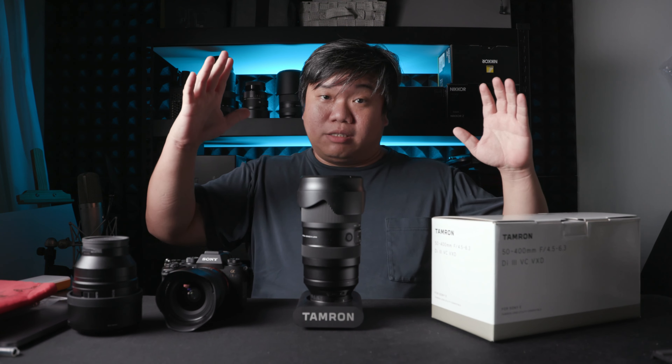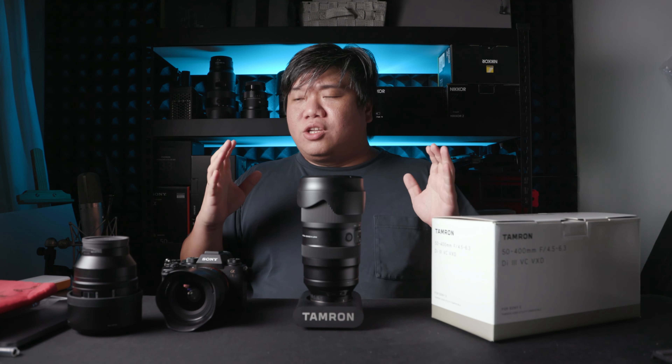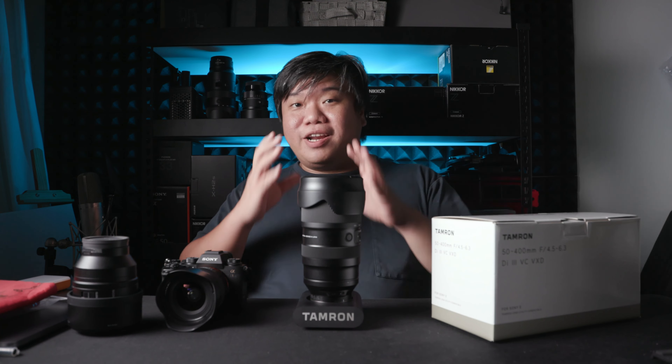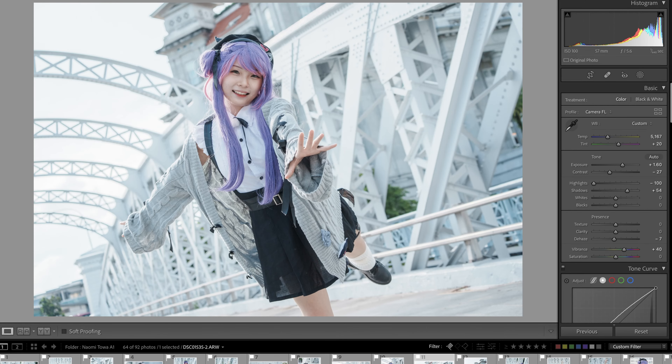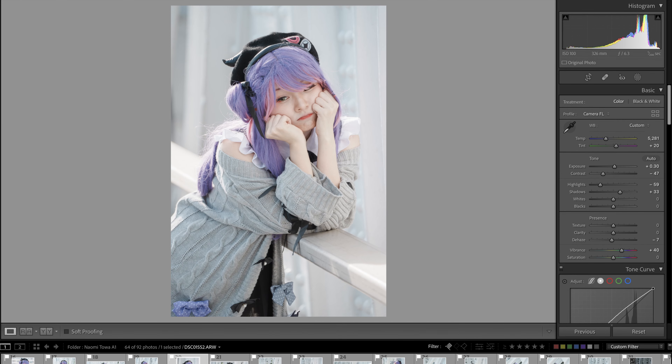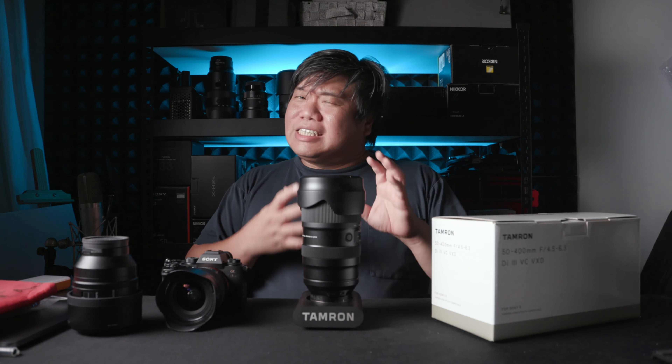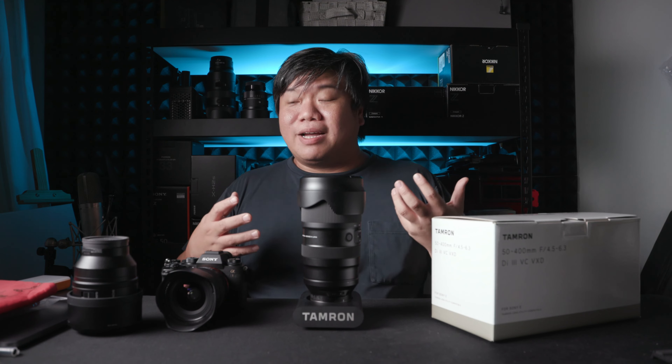Let me put it side by side to show you a shot at less than 100mm on this lens compared to the Sony GM. You can see it yourself — it's sharp, really well and usable. And it is sharp throughout the entire range, even at 400mm or 300-plus millimeters. Sharp and good.